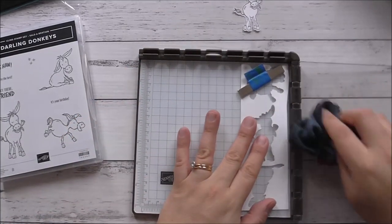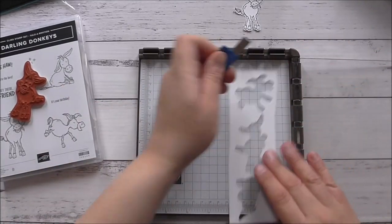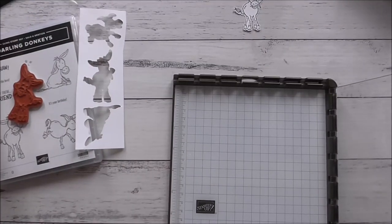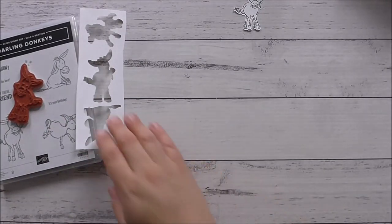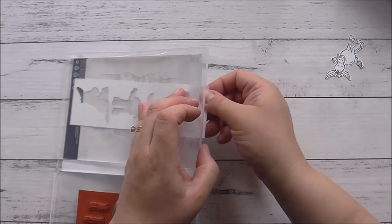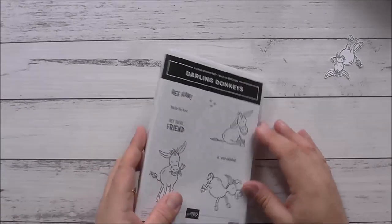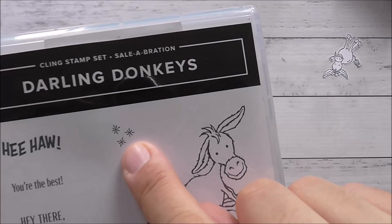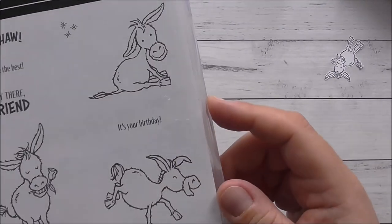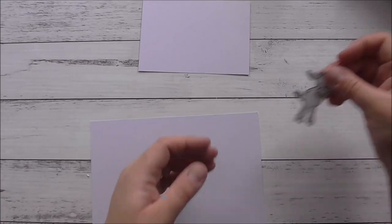Now I'm going to take off the die and it's perfectly stamped — isn't that cute! I love the way that turned out. I'll leave that die cut to the side to dry, clean off my stamp, remove it from the Stamparatus, and put the template back in the stamp case so it lives there the whole time. I like doing my housekeeping as I go so packing up is easy. This is a really cute stamp set — it's got little asterisks, and says 'Hee Haw, You're the Best,' 'Hey There Friend,' and 'It's Your Birthday.' Feel free to add any other sentiments from other sets too.